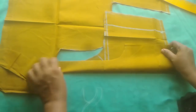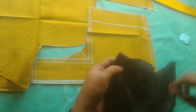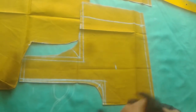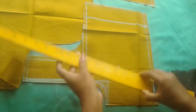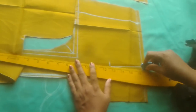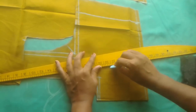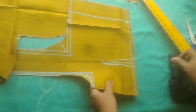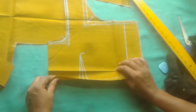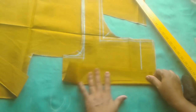If you want to choose the blouse, you can choose the blouse. Now we are going to cut the cloth, dry the cloth, and fold the cloth.